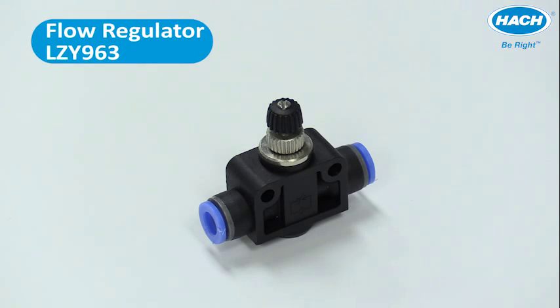Flow regulator, part number LZY963, is also included. It is used to regulate flow rate on the waistline and provides necessary back pressure to prevent air bubbles in some samples.